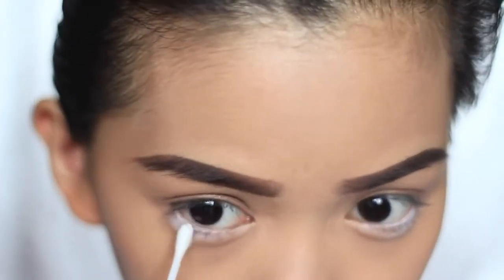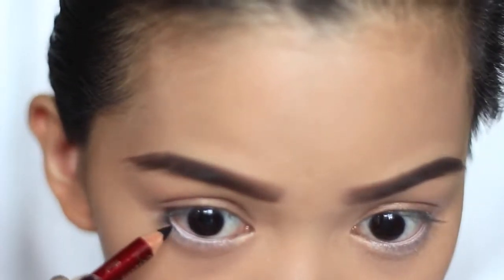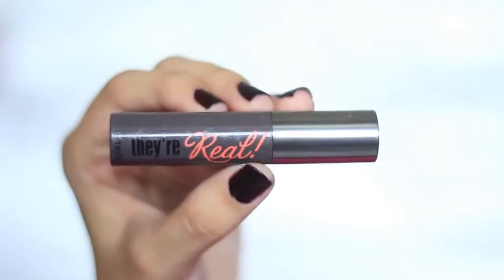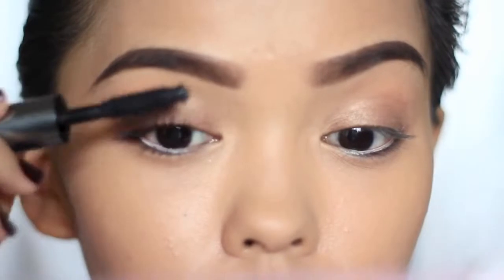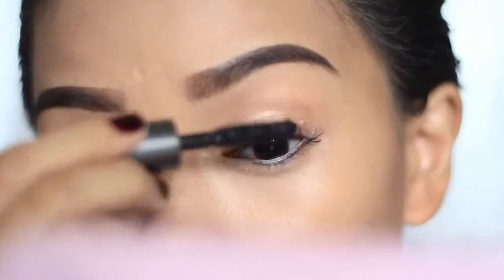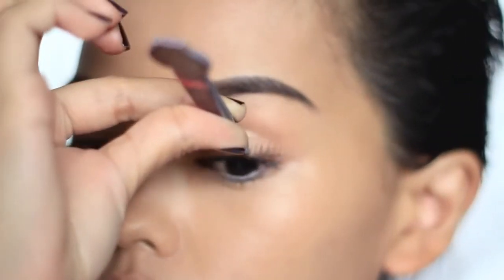After that, line a little bit on the lower lash line with black pencil, then remove the excess eyeliner again. Moving on with the lashes, apply a volumizing mascara, and you could also add a pair of lashes if you like. Curl your lashes to bind them together, and tight line the upper lashes as well.